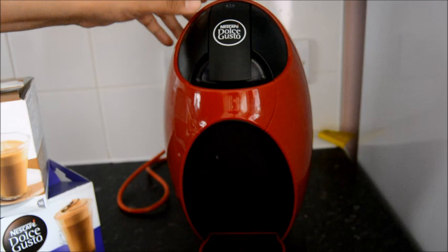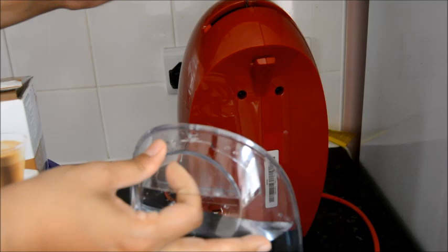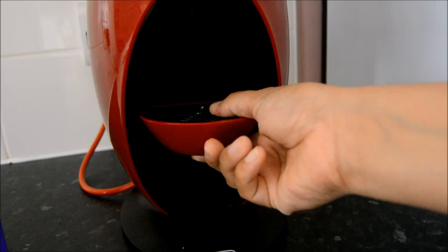Looking at the coffee machine itself, it's so easy to use — simpler than I thought it would be. On the back you've got the water tank — I just pull it off, fill it up with fresh water, and clip it back on. Then switch it on with the power button and wait till it's green. The cup platform can be lifted to different heights depending on how big your mug is.